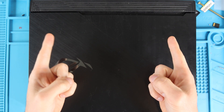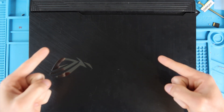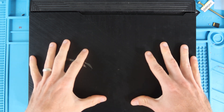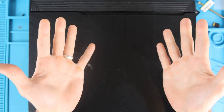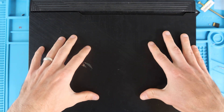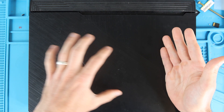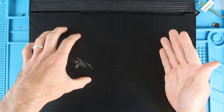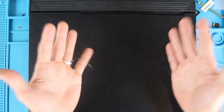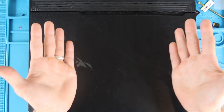My name's Eric and in this video we're going to clean the fans on this Asus Republic of Gaming ROG Strix G531G Laptop. We're going to do more than that — there's an index in the description showing all the different things we're going to do: take off the bottom case, clean the fans, clean and change the thermal paste, replace the battery, upgrade RAM, and change the SSDs.